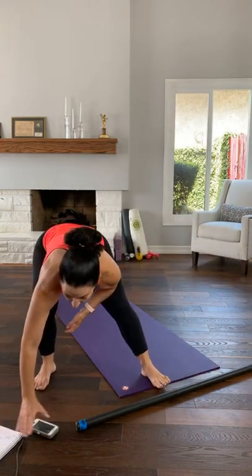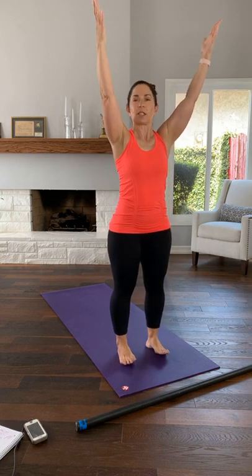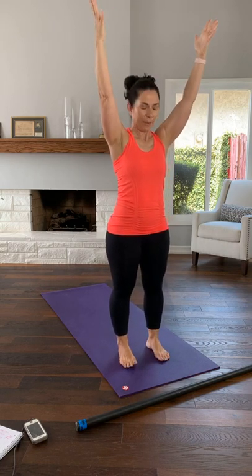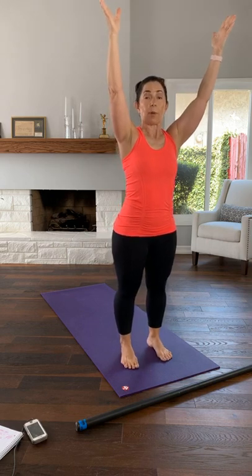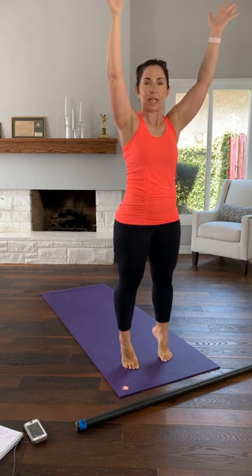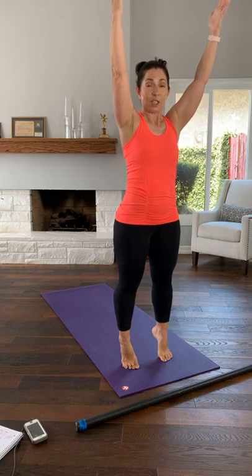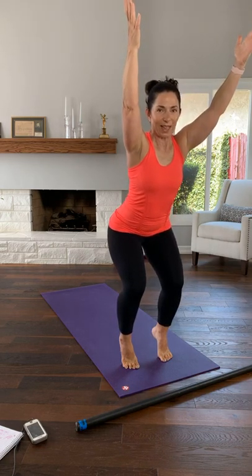All right, let's do this. Stand and make sure you have space to your side because we are going to move around. Bring your arms up, feet underneath your hips, hips under your shoulders. Knees are not locked. Press down through the ball of your foot, fingertips reaching towards the ceiling, finding your balance — like Jenga, everything lines up. Then find your squat.